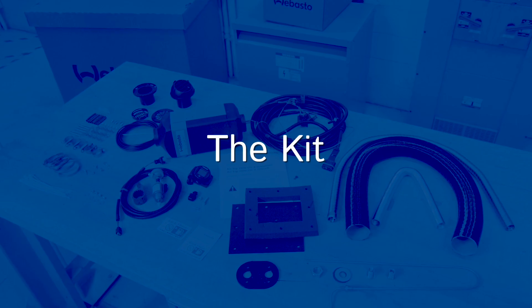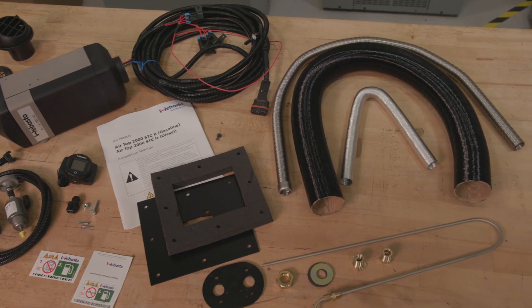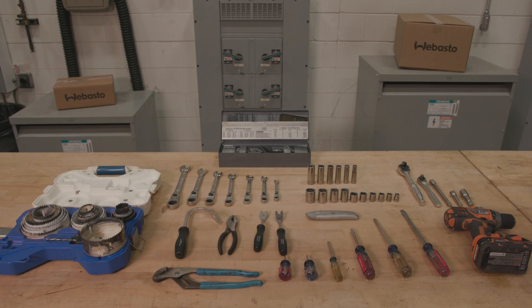We have provided a full kit of necessary items to allow easy installation of this air heater. To help with the installation, we recommend using the following tool sets.